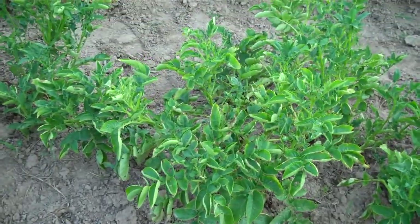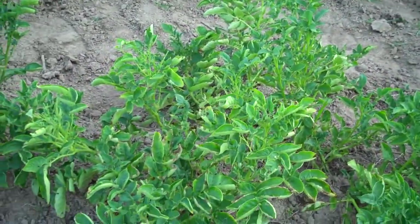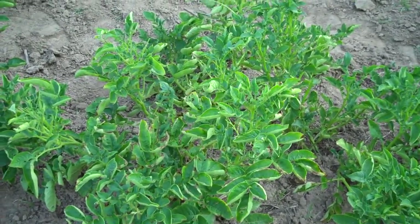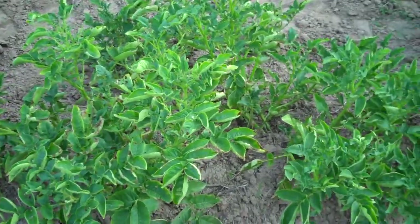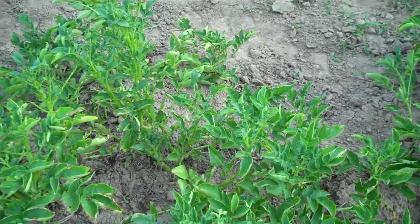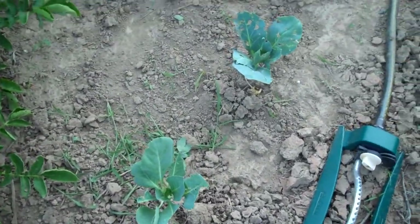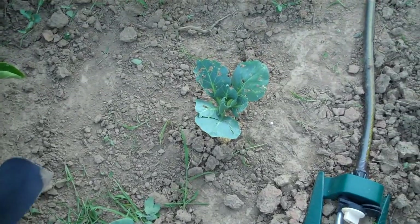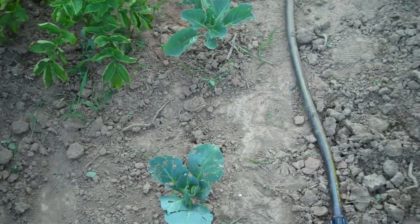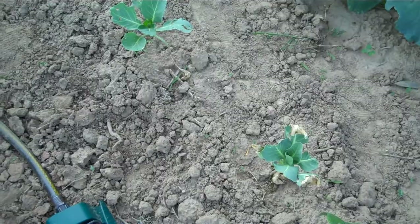The potatoes are just starting to wilt finally. I've been waiting for them to do that so I can get them dug and out of the way and plant something else in their place. So they're finally starting to wilt and hopefully I'll be digging them up in a week or two. These are some of the cabbages that I transplanted and they're looking okay — they didn't all make it. Kind of a bad time to transplant things as hot as it was, but some of them did make it and they'll end up doing okay.